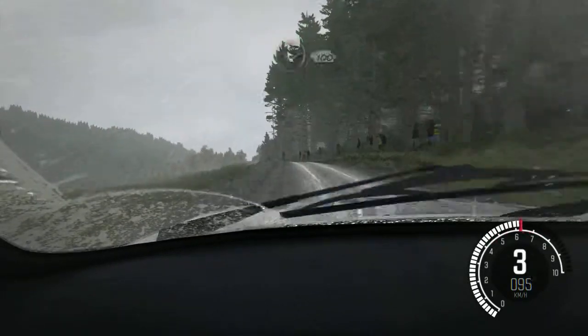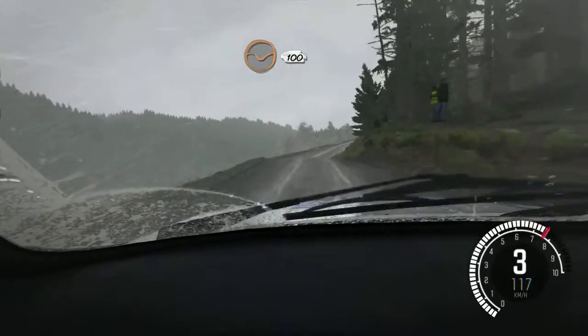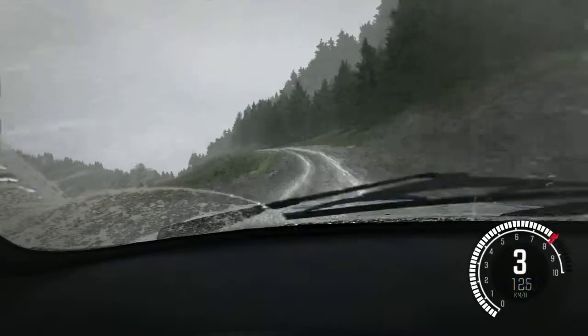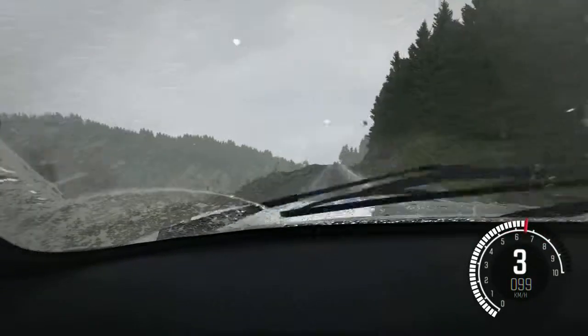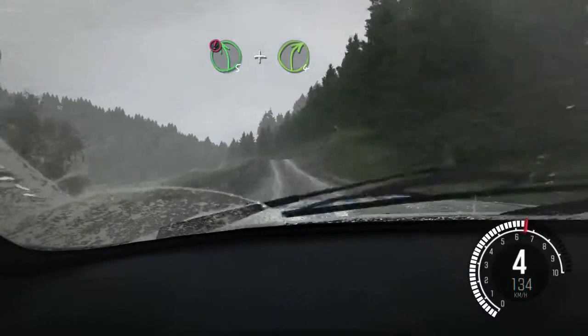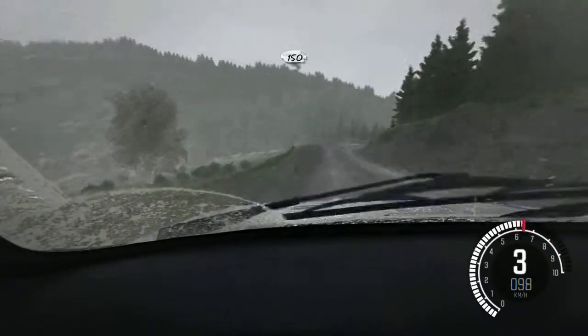Half long, through dip, 100, left 5 half long, keep in, 170 over crest, portion crest, into left 5, and right 4, long, over bump, 150, 60.